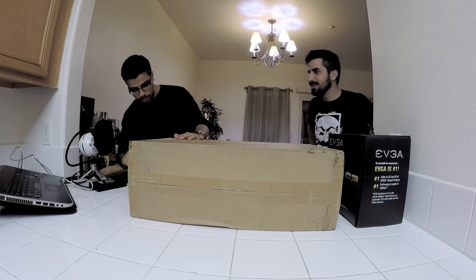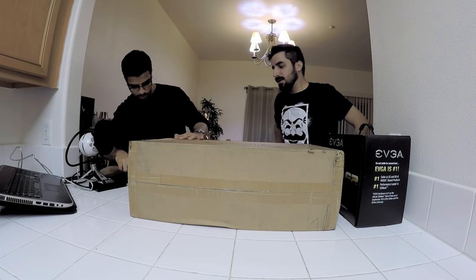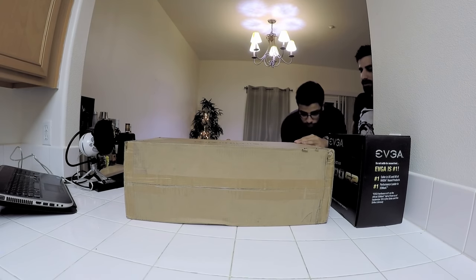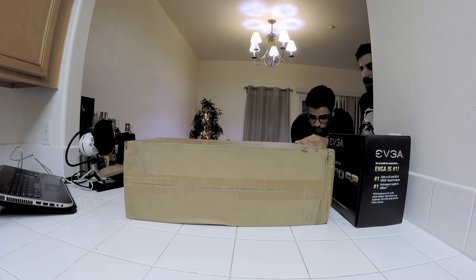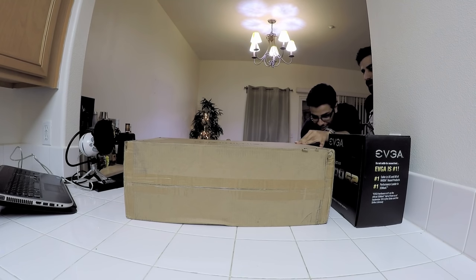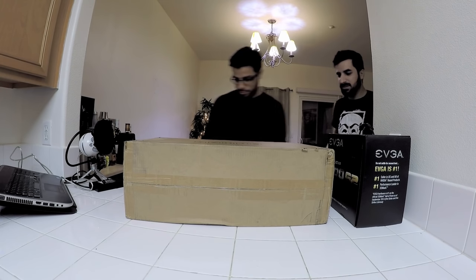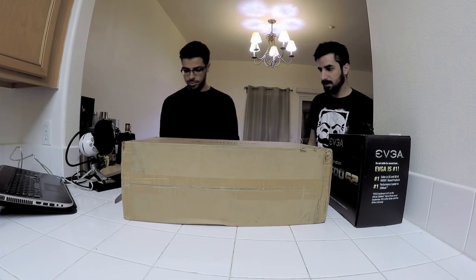So you can build your own Bitcoin machine? Basically they come pretty much already made. This one is from Ant — from Bitmain. From Bitmain, yeah.